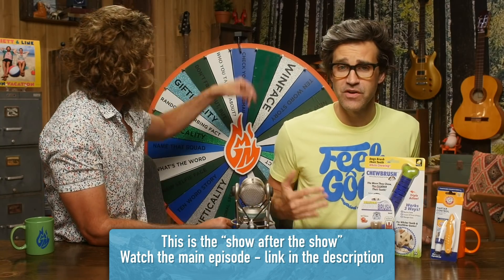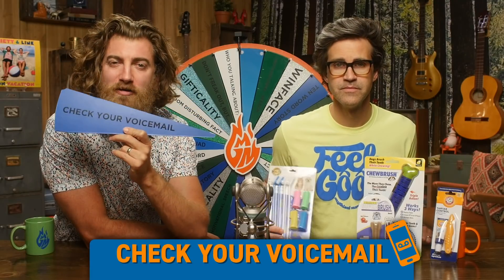Welcome to Good Mythical More. If it's good enough to wash your dog's teeth, then it's good enough for us to try it here, right? It's always good enough, and it's always good enough of a time to check our voicemail.